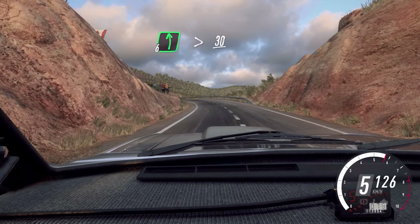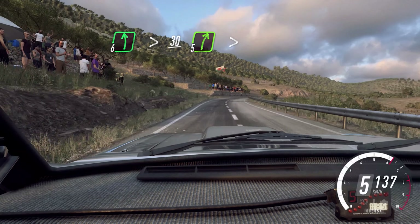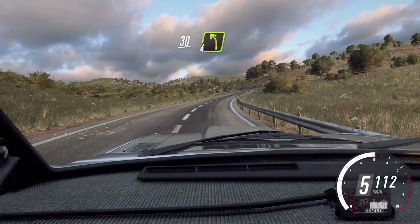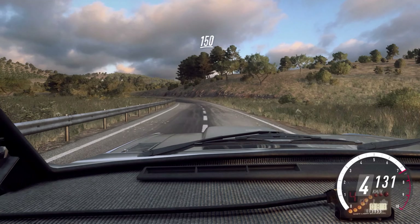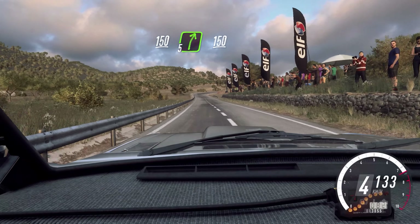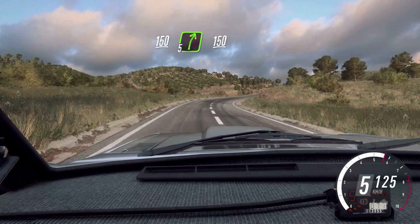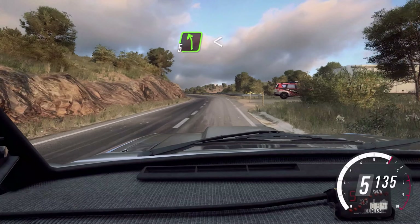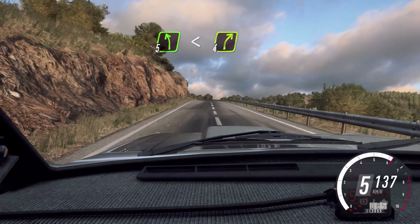tightens, 30. 5 right, extra long, tightens, 30. 4 left. Keep left, 150. Keep left, 150, keep left, 150, cut. 5 right, keep right, over 150. 5 left long, opens over a crest, into 4 right long, over crest.